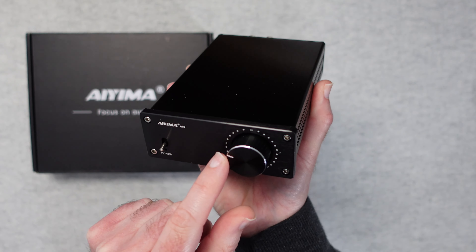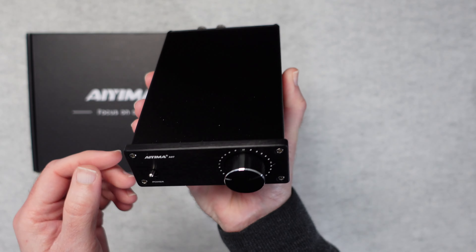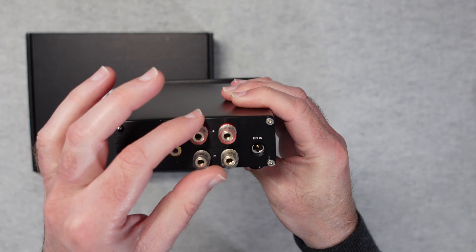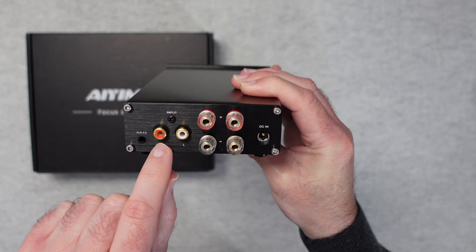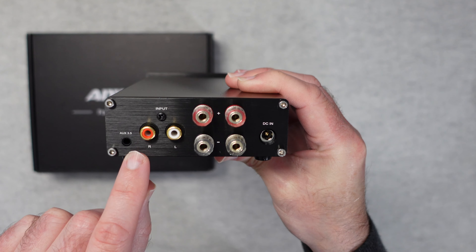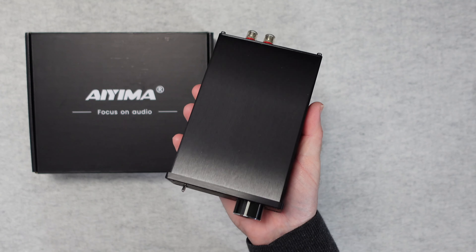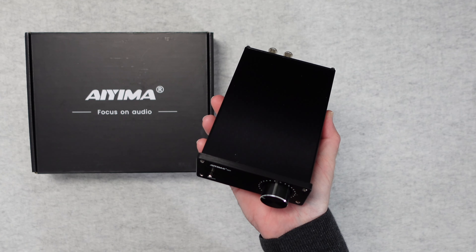On the front we've obviously got the volume control — very smooth indeed with a nice polished edge — and a proper power switch, which is very cool. Around on the back we've got the input for the power supply, outputs for your speakers — this drives passive speakers, so there's a stereo pair of terminals. There's also a phono/RCA input, stereo, marked left and right, and a 3.5mm auxiliary input, which is really nice to see. The metal construction on the back and front panels feels like a quality product with real weight and solid build.